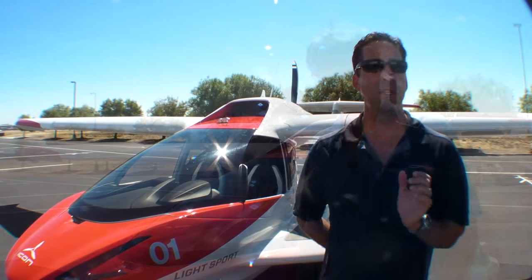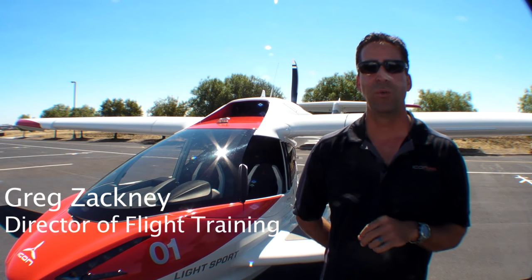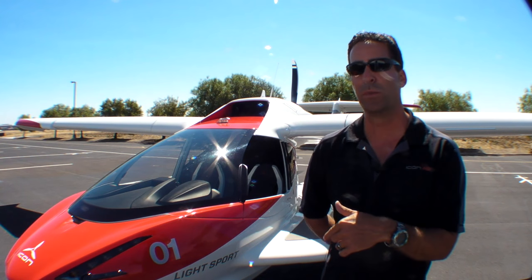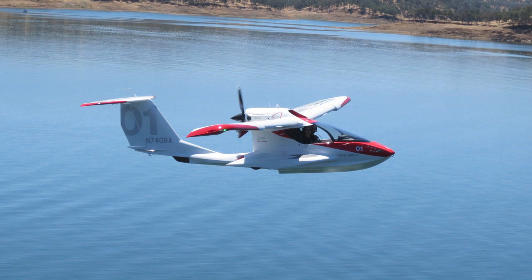Everything you see on the airplane is purpose-built to manage that spin resistance. We don't say it's an anti-spin airplane. We won't say that it actually won't spin, but it has the spin resistance that if you put pro-spin inputs into the airplane, it will not spin in that situation.